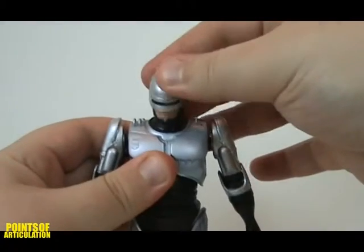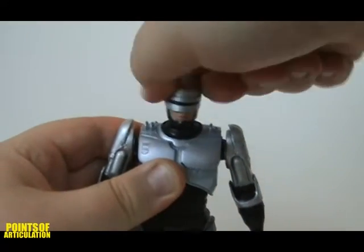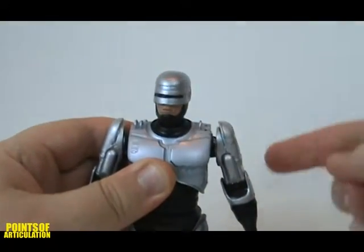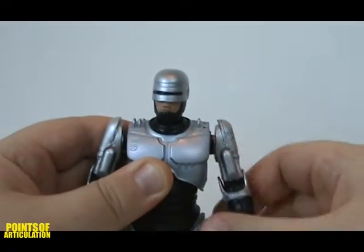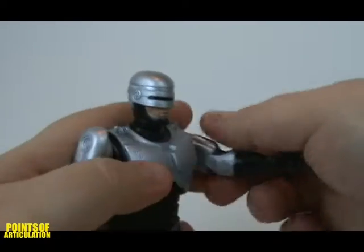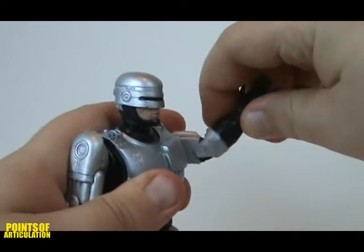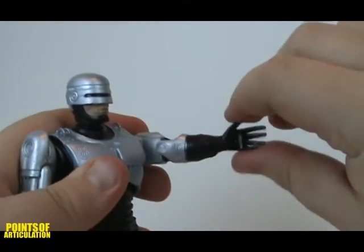Robocop has much articulation, so let's get to it. His head is on a ball joint and can move up and down, side to side, and spins all the way around. His arms are on ball joints and can spin 360 degrees, as well as move up and down. There are hinge joints at his elbow and swivels on his wrist.